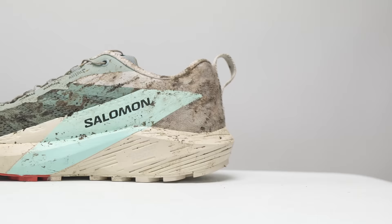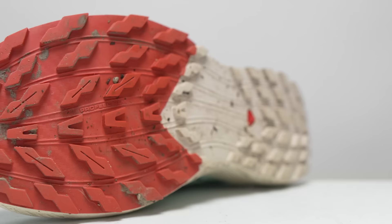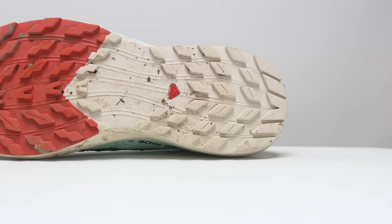That gives us 21.3 millimeters of stack height in the forefoot — a very precise number. Usually you don't get tenths of a millimeter in reported stack height and drop. On the outsole of the SenseRide 5, we see Salomon's Contra Grip in a reconfigured lug pattern that's 3.5 millimeters deep. In the back, the lugs are really working to make sure your heel has a lot of traction coming downhill, and in the front, the lugs are oriented to give you a lot of grip going uphill or pushing off for your next stride.